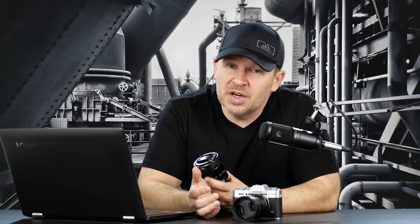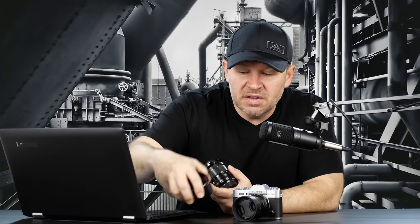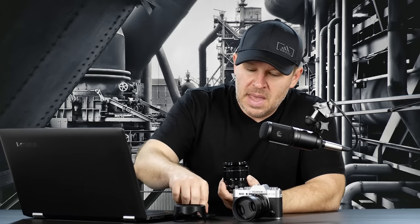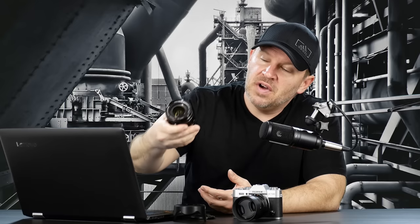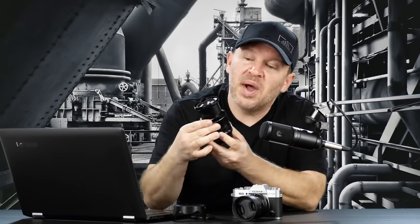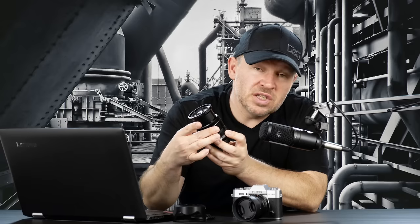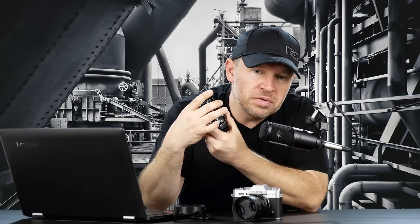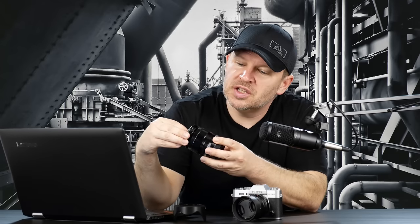The A6300's kit lens is a very weak lens — it's not a very good performer at all. Whereas this guy here on the Fuji, I've got the 50 F2, which is a fantastic lens. But this guy here, as I've said many times, this is the 2.8 to 4, 18 to 55. This is one of the nicest kit lenses I've ever seen. Metal body construction, so smooth — the fit and finish is beautiful on this thing, so smooth on the zoom. This is really a lens that punches far above its price tag.